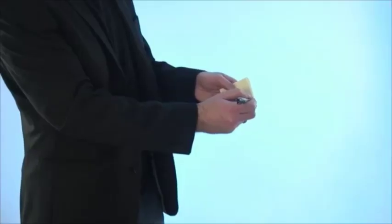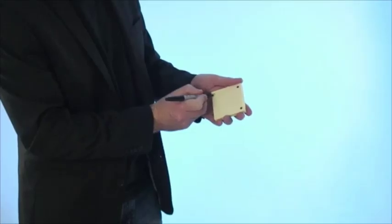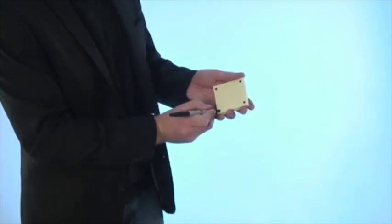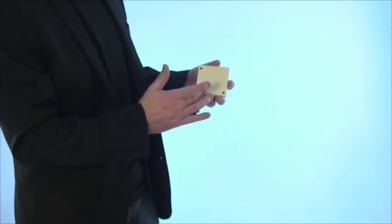Hi, my name is Richard Griffin. This is the Matrix Pad. One sticky notepad, one pen, and then you proceed to draw a spot in each corner of the pad. Then with a rub of the finger, one by one you magically move those spots until they all end up in one corner of the pad.